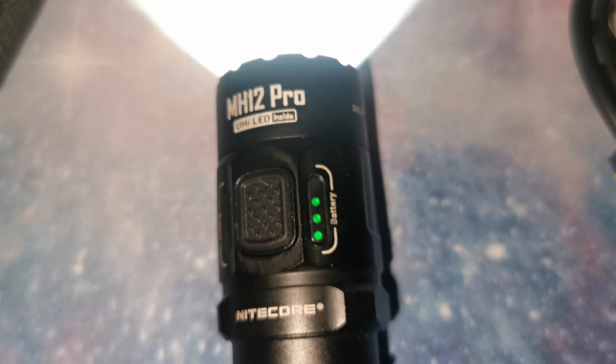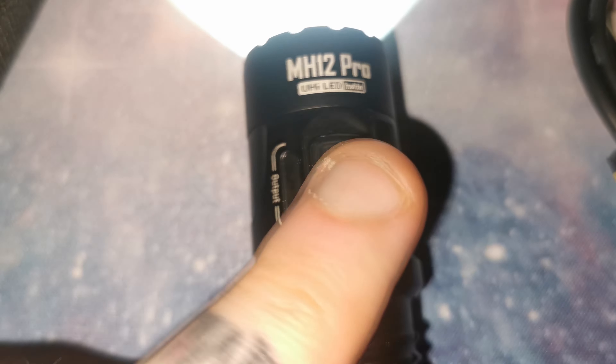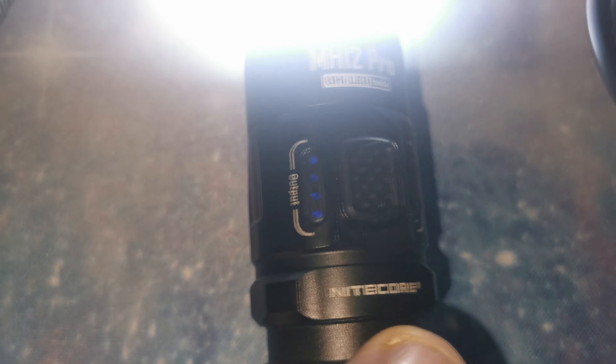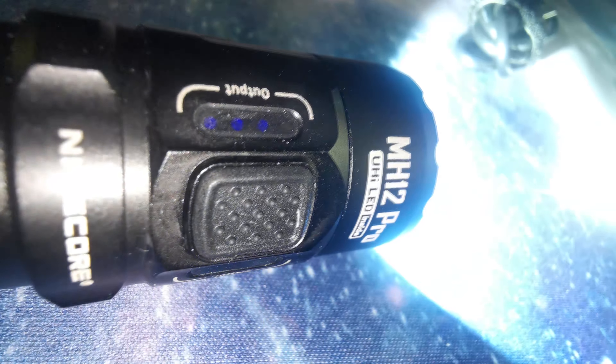The best feature of this torch is the LED lights that show how much battery life is left and what your current output level is. It also comes with a sensor that detects an obstruction in front of it — this lowers the output to avoid overheating and returns back to the original output after the obstruction is removed.